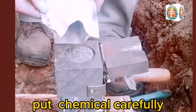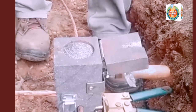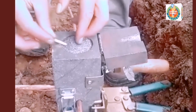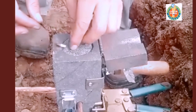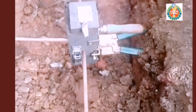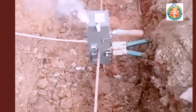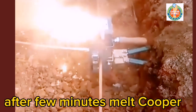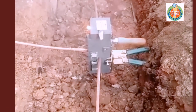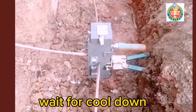Put chemical carefully. Close cap tightly. Put fire. After a few minutes the copper melts. Wait for cool down.